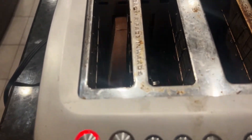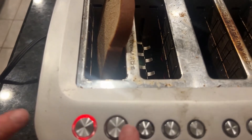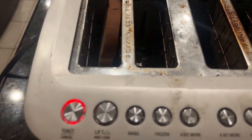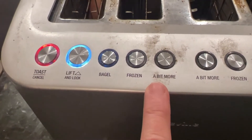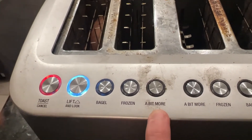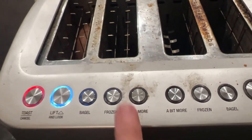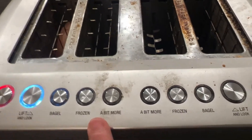If you do 'lift and look,' it'll just pop it up so you can see if it's toasted. Then it just goes back down — you can also select 'frozen.' So if it pops up and it's not toasted to your perfection, you hit 'a bit more' and it will just put it back down and toast a little bit more.